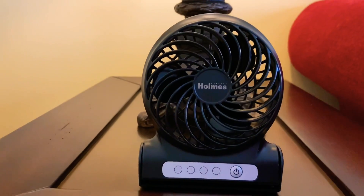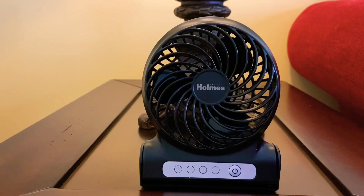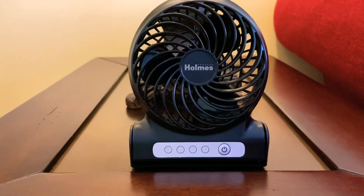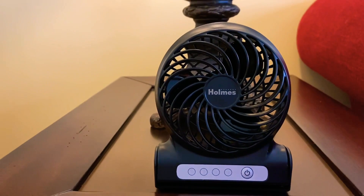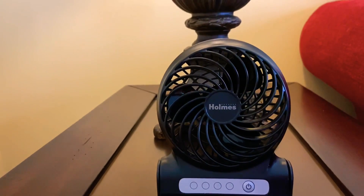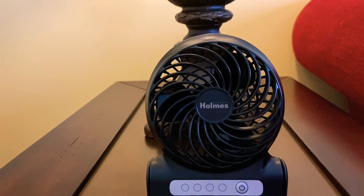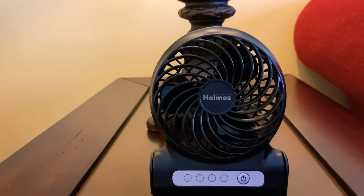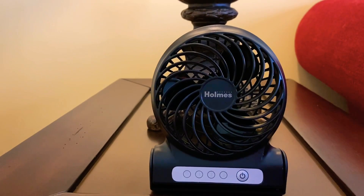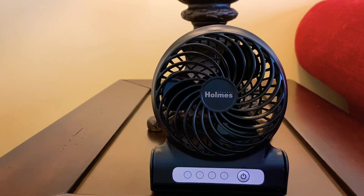Here is a Holmes rechargeable battery personal desk fan. I just wanted to get a personal fan for use at work at the register, because for some reason I am always hot. I was looking around for something that was just rechargeable because I didn't really want something to plug in — I wanted everything to be self-contained.